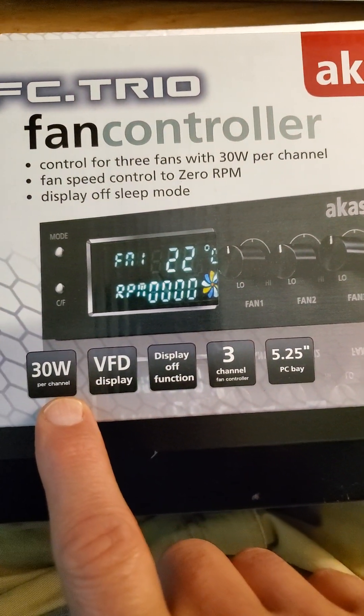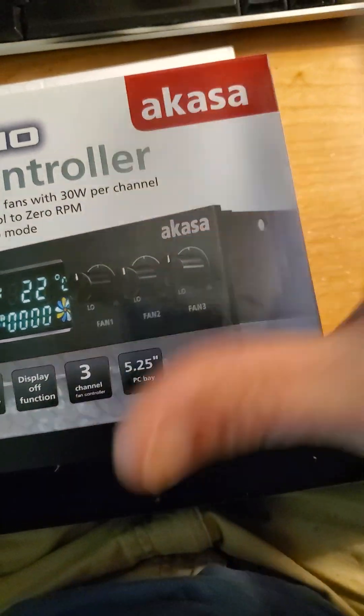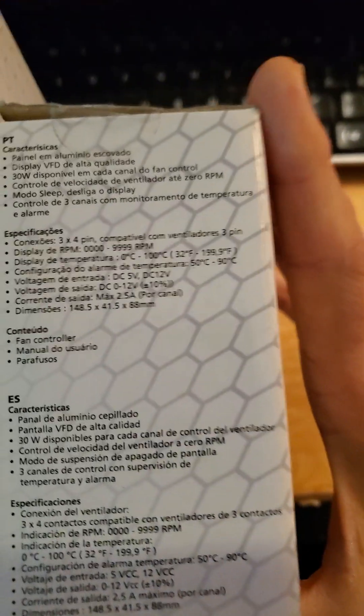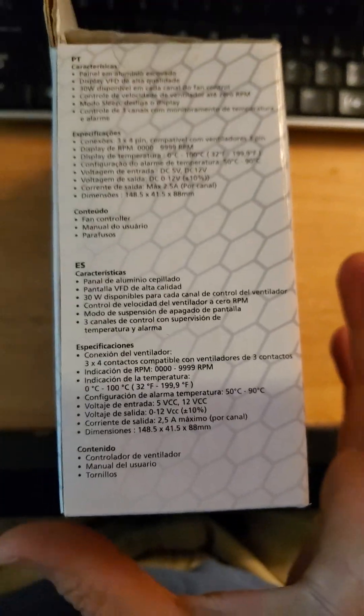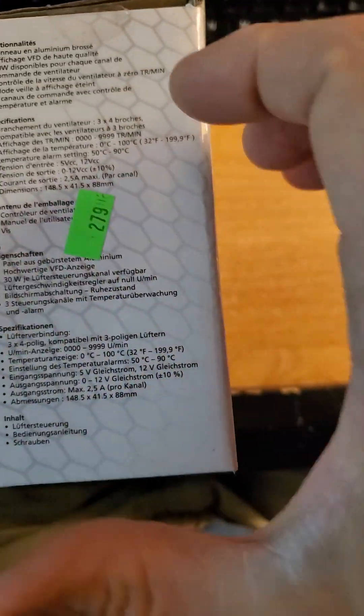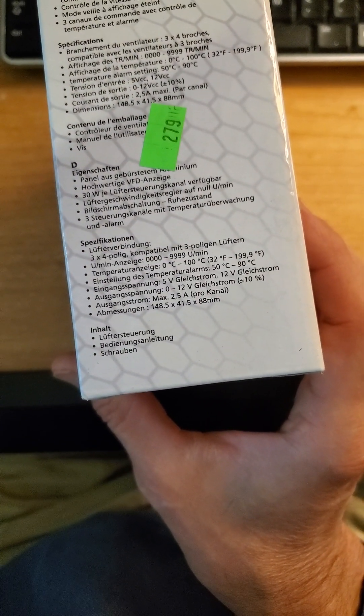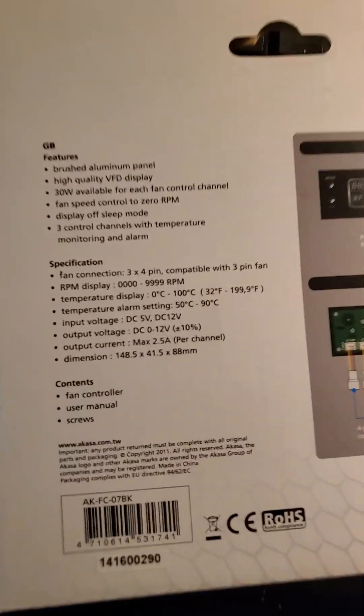It provides 30 watts per channel and requires a five-and-a-quarter-inch bay in your computer that you can access from outside. The documentation is provided in multiple languages — French, German, Portuguese, and Spanish — as well as British English.